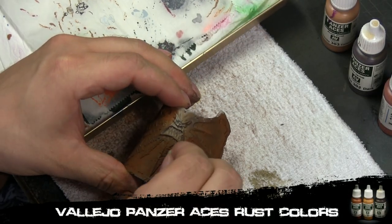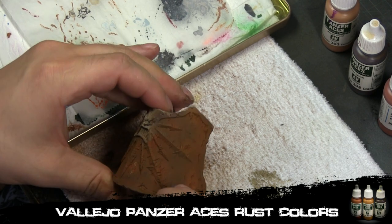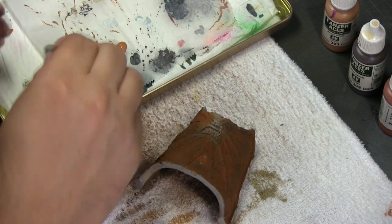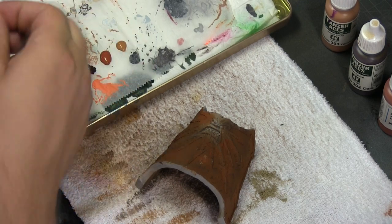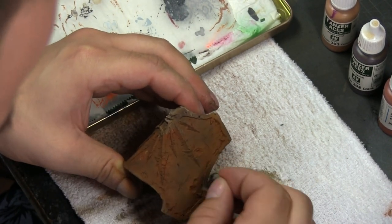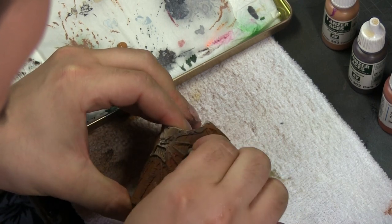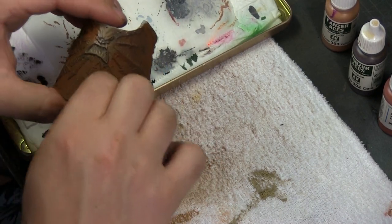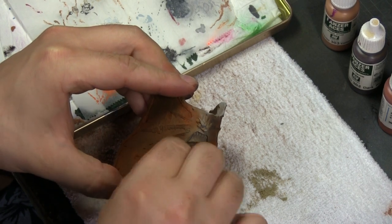Now we're using Vallejo Panzer Ace rust colors — three colors: a really dark brown, an orangey brown, and a sandy brown. We sponge them on everywhere. I start with the darkest brown first, sponge it everywhere, then move to the orangey brown, and the last sponge layer is that lighter sandy color. Then I go back with the deepest brown to blend, so the dotting effects from the sponge overlay each other and look really three-dimensional.